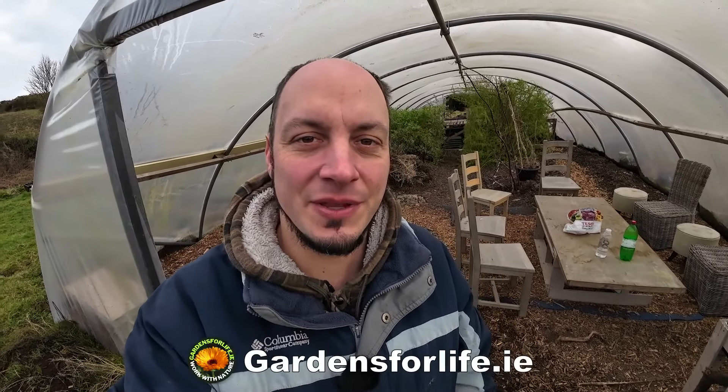How are you doing? I'm Martin from Garns for Life and Birdland Homestead. In this video I'm just going to show you a little update on our greenhouse, which you can see behind us here. I just tidied it up yesterday, getting it ready for spring and for our workshops.